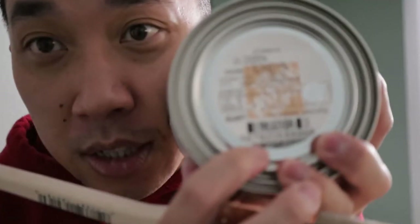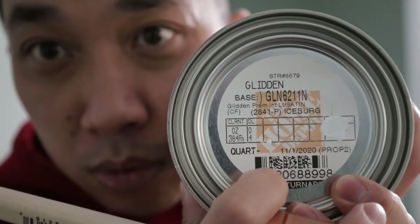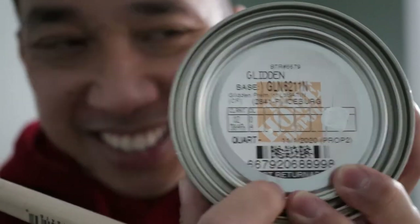Alright, so next we're going to repaint the area where the backsplash was. That means we're going to have to try to match the current paint, which is iceberg. I went and got myself some iceberg paint and we'll see if it matches. I was able to match the paint, but you can still see the line where the backsplash was glued on.